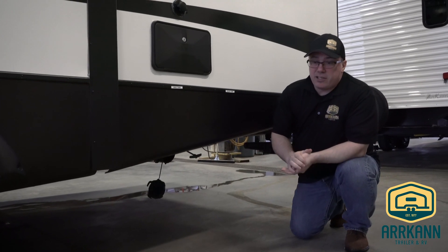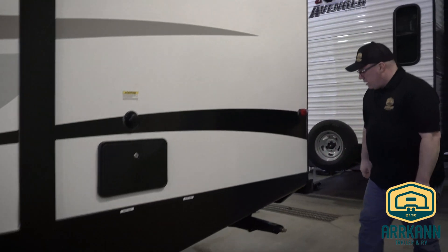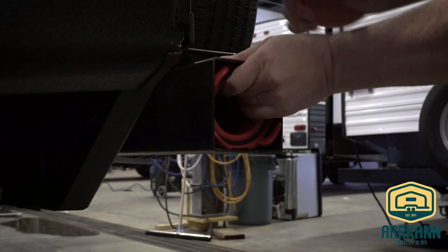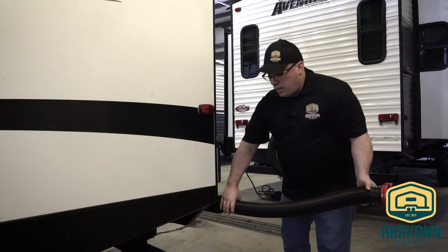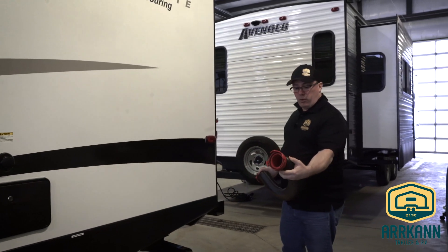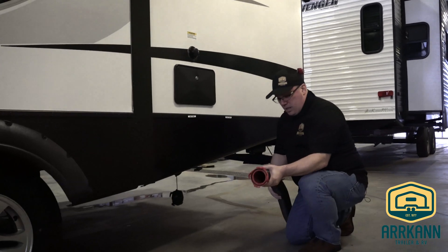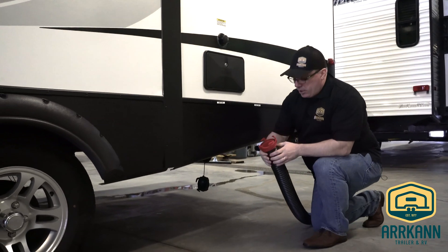To dump your black and grey tanks you're going to need a sewer hose. That sewer hose is often located right here in the bumper. Every trailer from Arcan comes with a sewer hose, but there are upgraded hoses available like this — this is a Rhino hose. It's thicker, more durable plastic and less likely to leak, which is definitely a good thing.